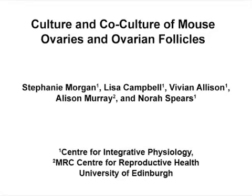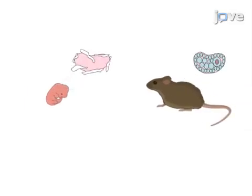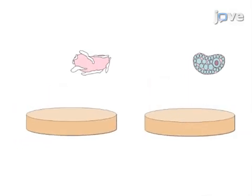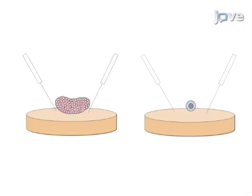The overall goal of this procedure is to grow neonatal ovaries and/or individual ovarian follicles in vitro. This is accomplished by first dissecting ovaries from cold females of the appropriate age. The second step is to prepare the tissue, including fine dissection of individual ovarian follicles with acupuncture needles.